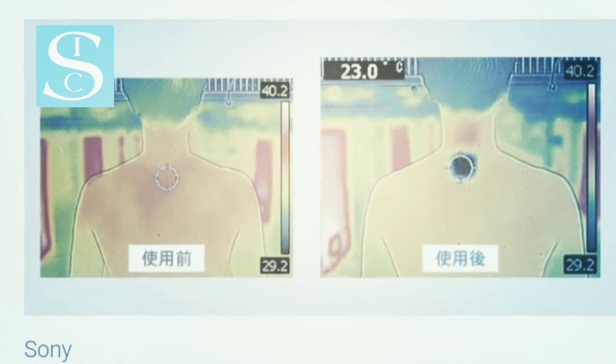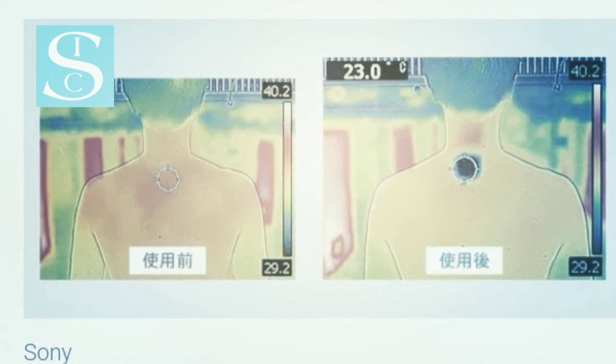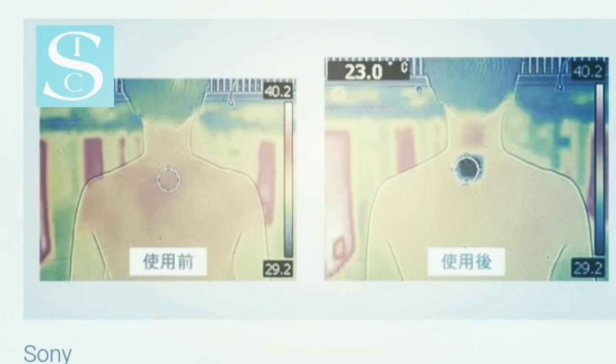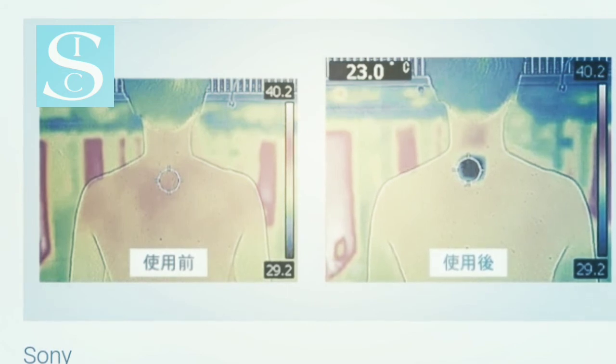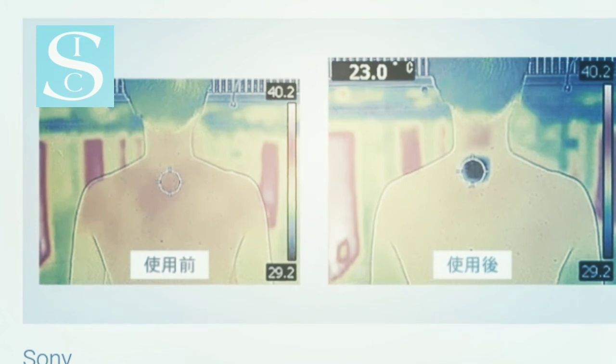Basically, the Reon Pocket does what you'd expect any small cold object to do when held against your skin. You're still going to feel like you're in a hot, sweaty environment, but you'll take what you can get.